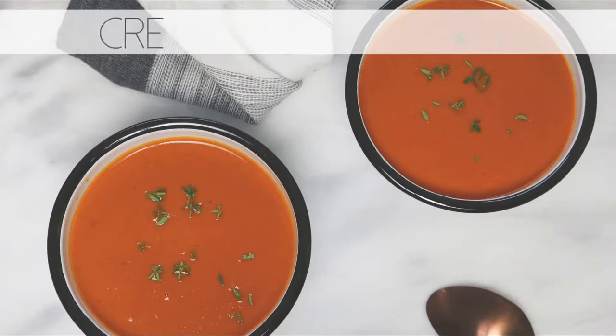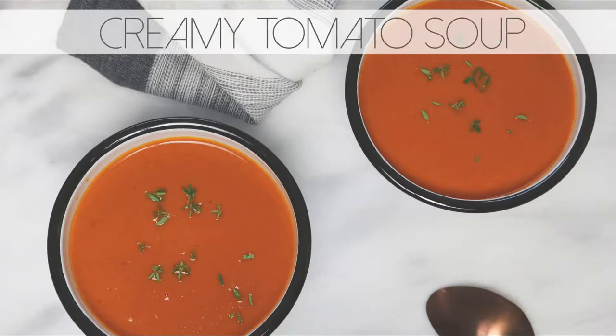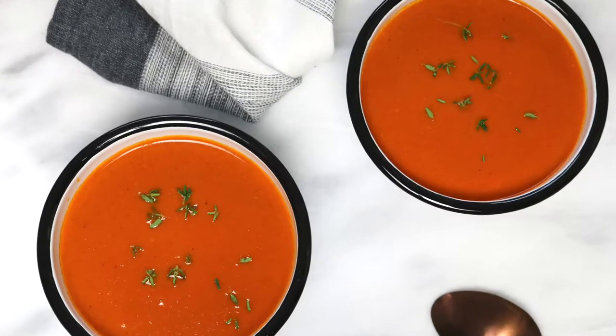Hey guys, welcome to my channel. In this video I will show you how I made this creamy, delicious, and simple tomato soup.